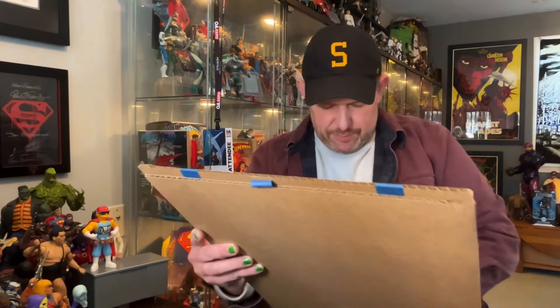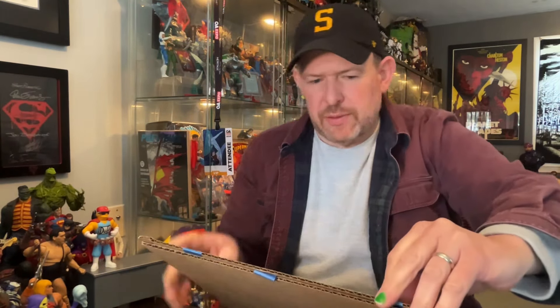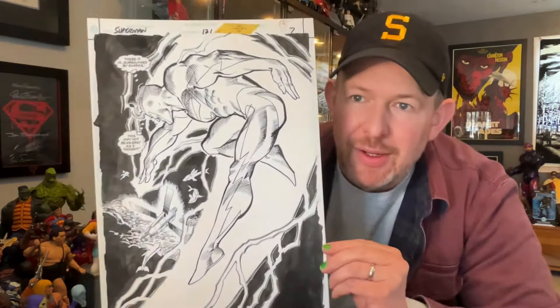This is cool. It is a page from Superman issue 131 by Ron Frenz, inked by Joe Rubinstein, and it is my boy — Electric Blue Superman. It seems to go in phases. I picked up some color guides a while ago, and now this popped up. So Bill said, "Hey, did you see that Frenz splash page?" And I said no, I did not — and now I own it.